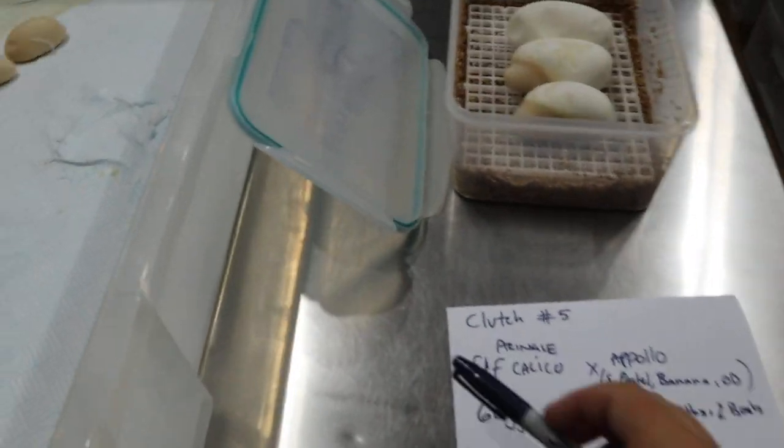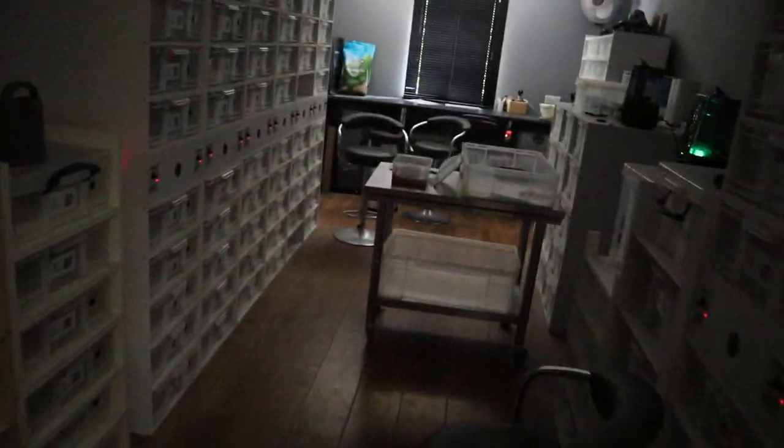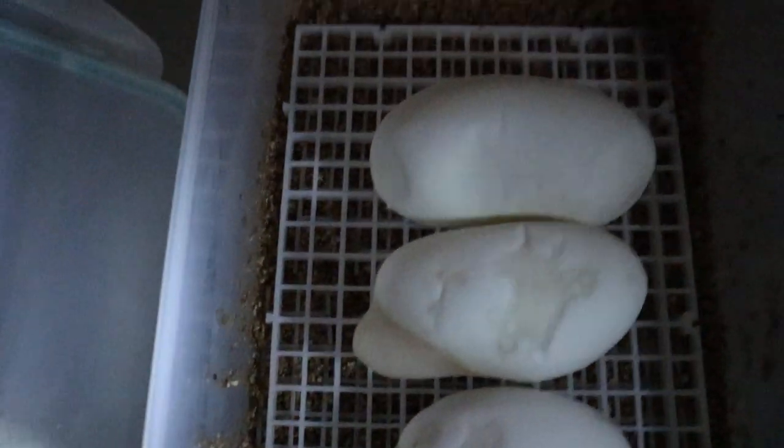Now if I just go and quickly turn the lights off we can candle them and make sure that they're doing alright. Take you over with me to the light switch and back. It's a lot harder doing this by yourself but it's doable — props to all those who do it alone.